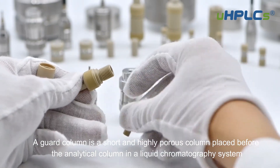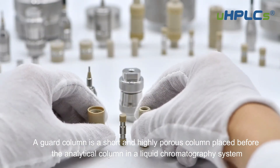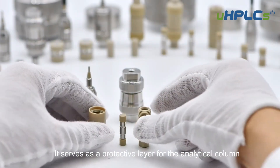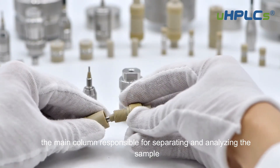A guard column is a short and highly porous column placed before the analytical column in a liquid chromatography system. It serves as a protective layer for the analytical column, the main column responsible for separating and analyzing the sample.